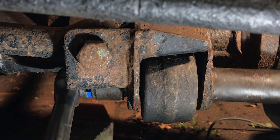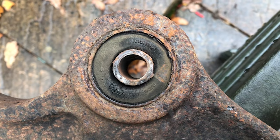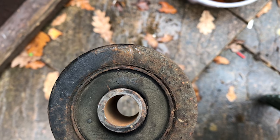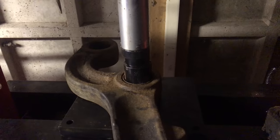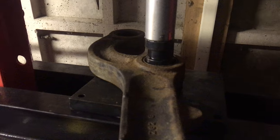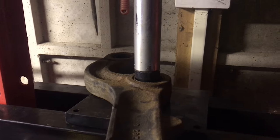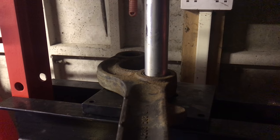Moving on to taking the front radius arms, or C-spanners, whatever you'd like to call them — just whipping those off now. Whilst I have access to them, I'm removing these radius arms because the bushes do need replacing. It's just a lot more convenient to do it now. That's just the amount of pressure that was roughly needed to push the old bushes out. I'm just pressing those old bushes out with a socket.